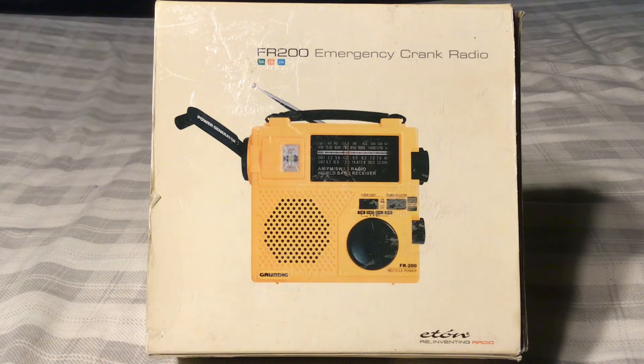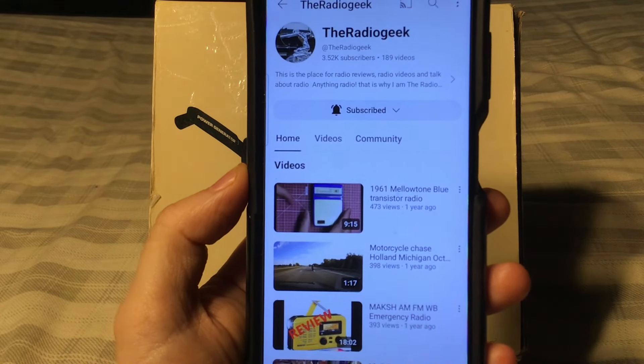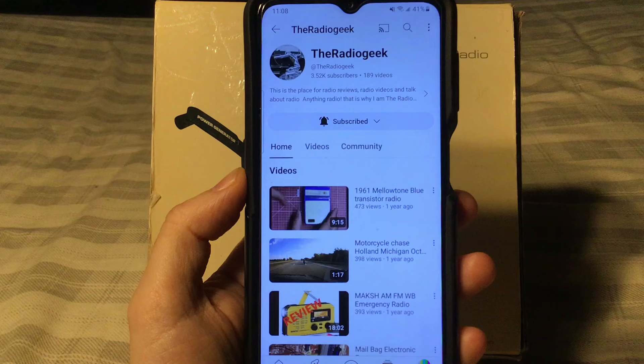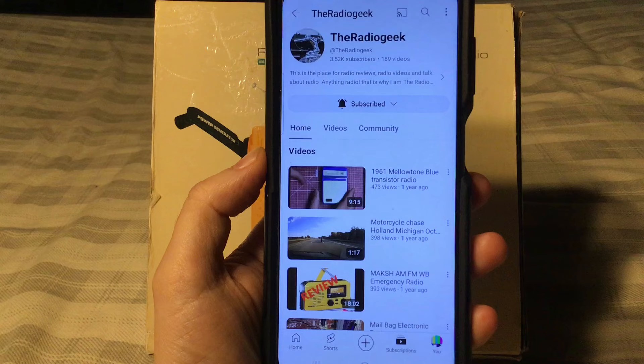I bought one because I've always wanted an FR200 based on reviews I've seen on YouTube over the years. I found one in yellow, and speaking of yellow, June 1st is National Yellow Radio Day. It's also known as the first day of the Atlantic hurricane season, and it's a day in which we spotlight our yellow radios, created by the Radio Geek back in 2018. He currently has 3,500 subscribers, but unfortunately he has not had a video out in about a year and a half. I hope the Radio Geek is doing okay.